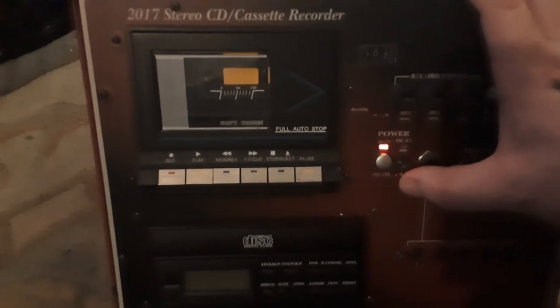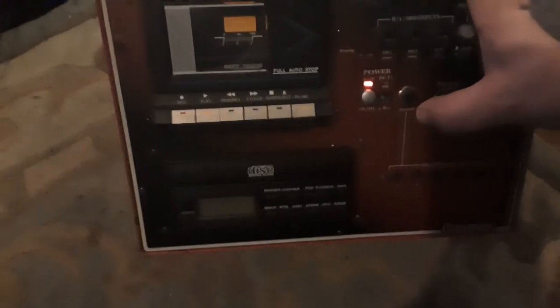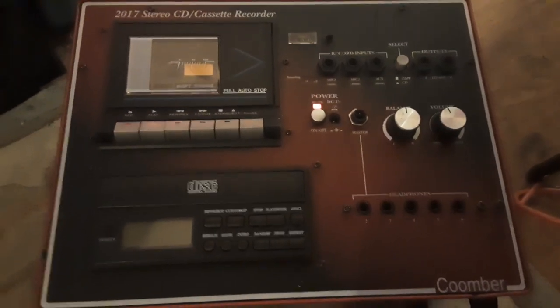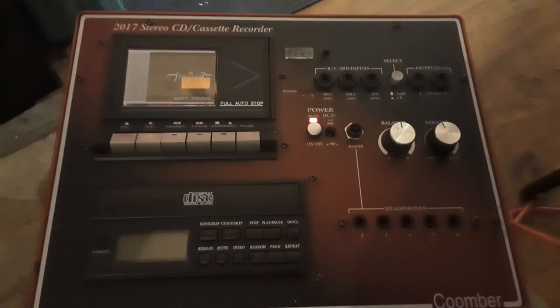So there you have it — that is basically my new toy: the Kumba 2017. I picked this up off eBay; it was more than I really wanted to pay, but I wanted one that was actually working because I've got a lot of recording to do. The handle was the only thing broken; everything else works perfectly. It's a really nice unit and I'm really happy I bought it.